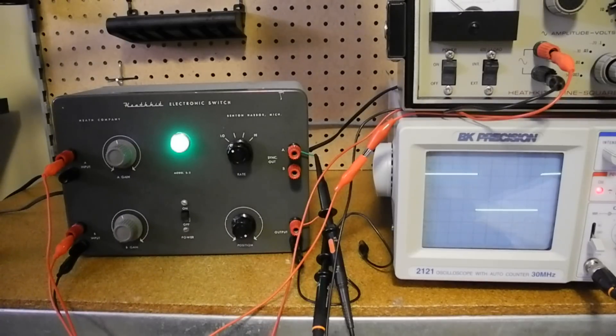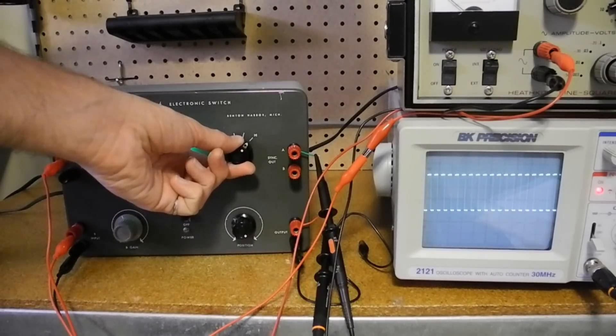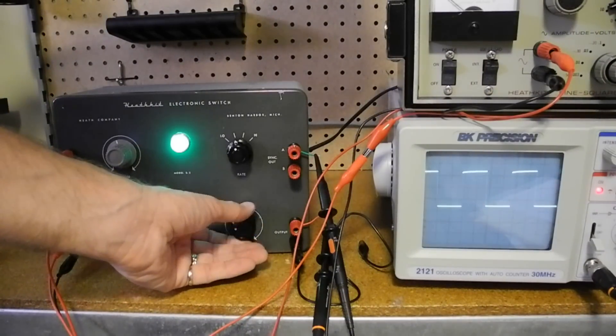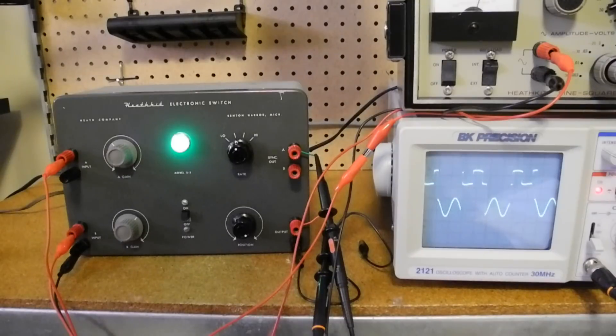Let's run through a demonstration of the unit operating. With no input signal, the output is a square wave at one of four frequencies — the exact frequency was not critical. My unit measures frequencies of about 200, 524, 1160, and 3706 hertz. The position control adjusts the relative amplitudes of the upper and lower portions of the square wave, passing through zero and inverting them. When two input signals are applied, they're superimposed on the square wave. Here I've connected square and sine waves from a signal generator to the two inputs, and adjusting the gain controls adjusts the gain of each channel.